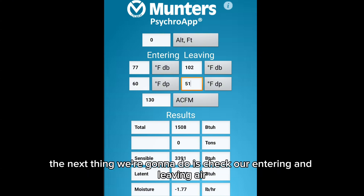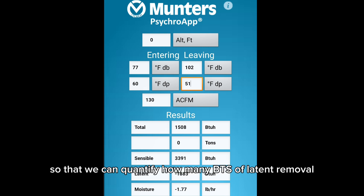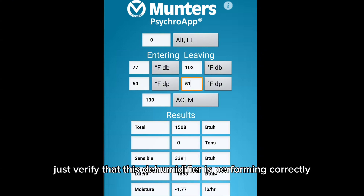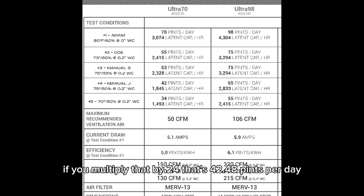According to Santa Fe's technical information, I'm running somewhere between 130 and 140 CFM at that static pressure — that's really good. The next thing we're going to do is check our entering and leaving air temperature and humidity, plug those numbers into my Munters Cycro app so that we can quantify how many BTUs of latent removal, convert that to pints per hour and pints per day, and just verify that this dehumidifier is performing correctly.